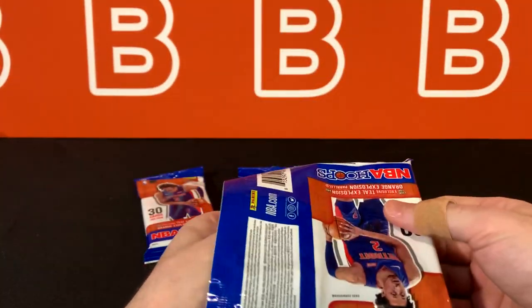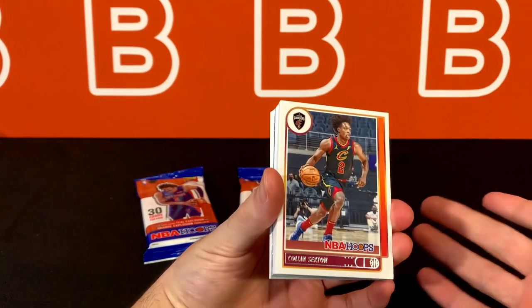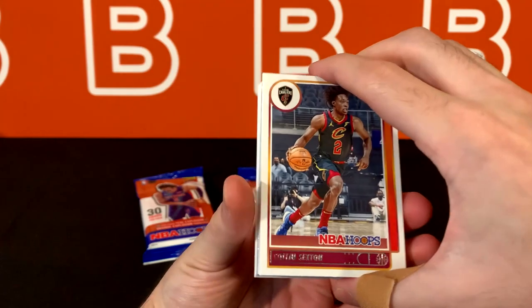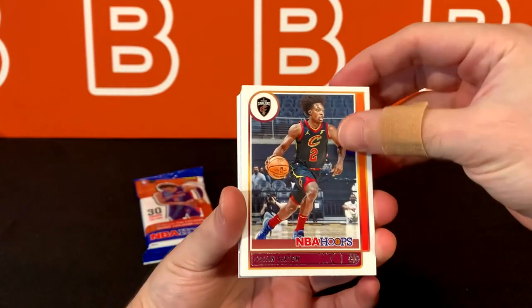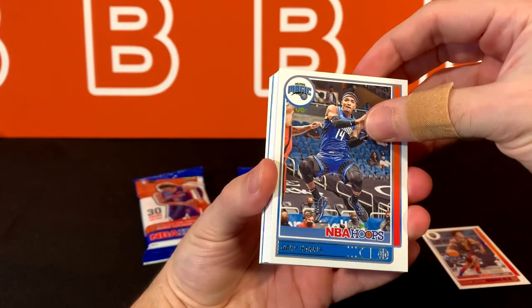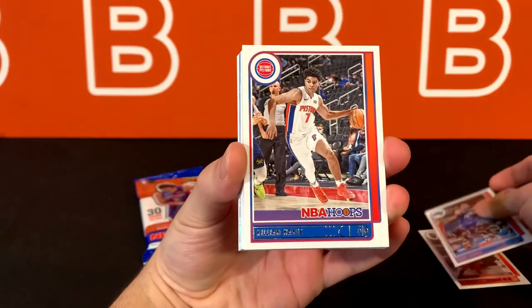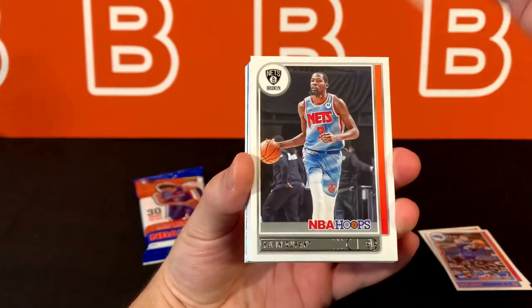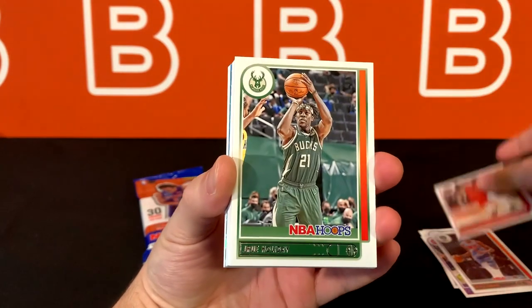Just a heads up — that explosion insert is basically like a kaboom from what I've seen. It has the kaboom pattern, but it's not a kaboom obviously, so it's just a picture of the player — a regular photograph. It looks like we have something in this pack and I'm already excited about it. Hoping it's a rookie, but yeah, this is the first time that I'll personally see these cards.